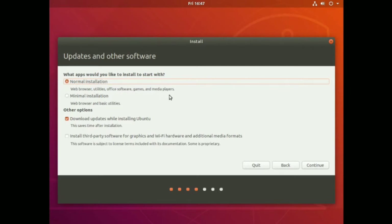Take a look at this: Normal Installation includes web browser, utilities, office software, games and media players. There's also a Minimal Installation option - just the web browser and some basic utilities, kind of like a Chromebook. But we're gonna do the whole shebang, download updates while installing Ubuntu, and install third-party software as well.